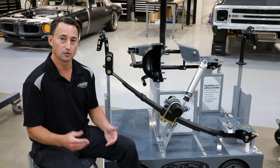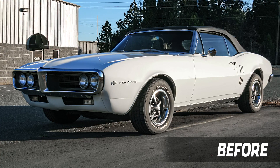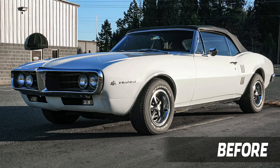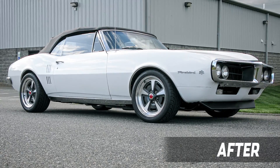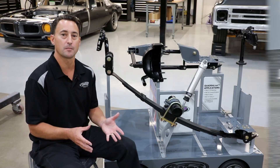When you're picking your drop leaf spring, keep in mind that your old springs that are 40 and 50 years old have sagged over time. Our 2-inch drop leaf spring is going to be 2 inches from a brand-new spring. So if you go to put our 2-inch leaf spring in replacing your old spring, it's probably only going to drop it about an inch or so.